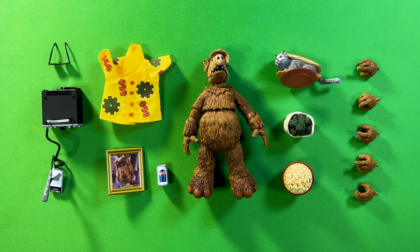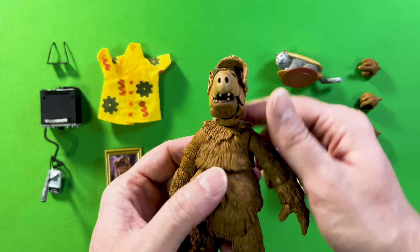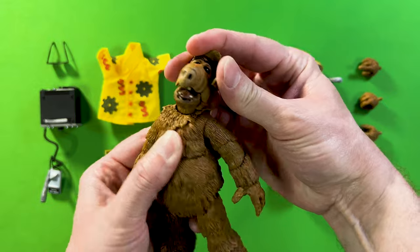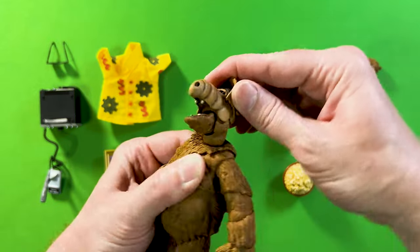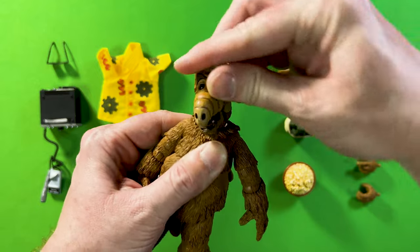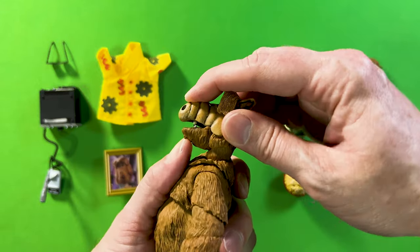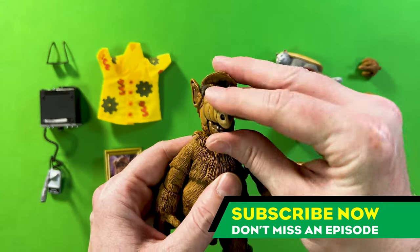Let's check out the articulation of the ALF action figure, starting with the head. It's got a nice 360-degree spin, tilts side to side quite nicely, tilts forward and backward really nicely. Overall very smooth articulation. He does have mouth articulation — he can close it and open it up quite wide.